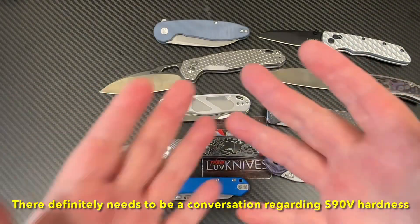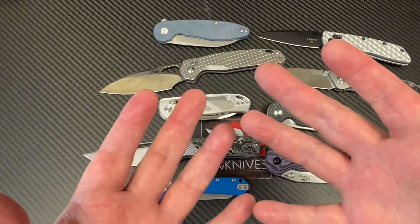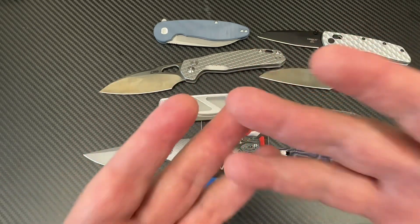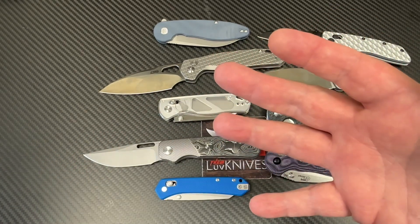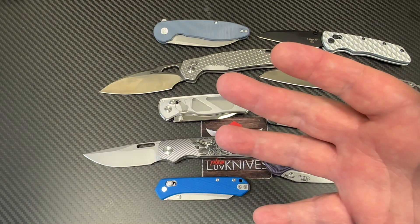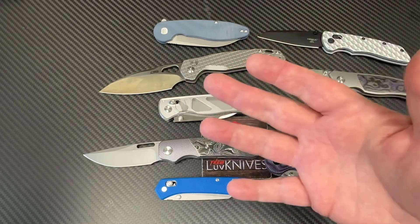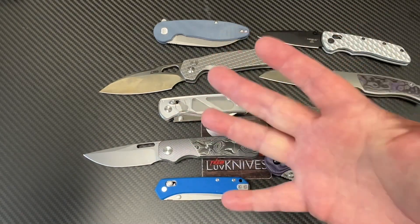This begs the question of what's going on with S90V. Are we supposed to see some that are 61, 62? Can it be that high without being too brittle? There's a lot of vanadium in there — 10% vanadium. MagnaCut's got 4.5% or whatever, but we're talking 10% on S90V. Would that really be overly brittle? Does it need to be around 58 to 59? I don't know — that's a good question.